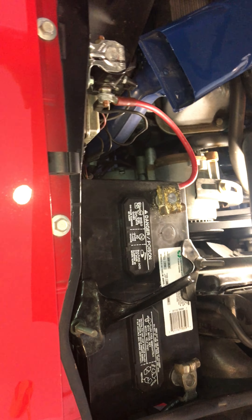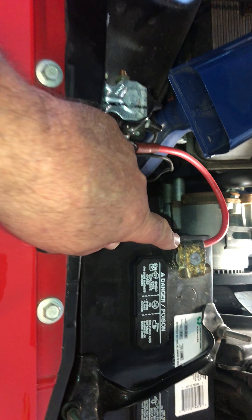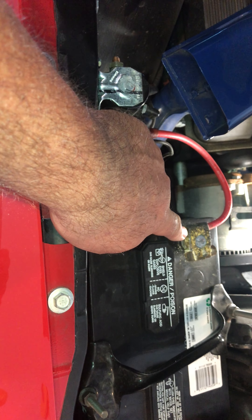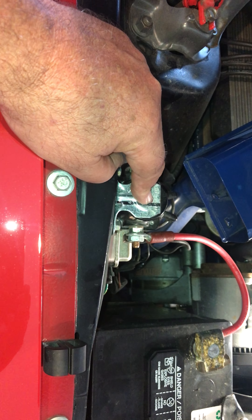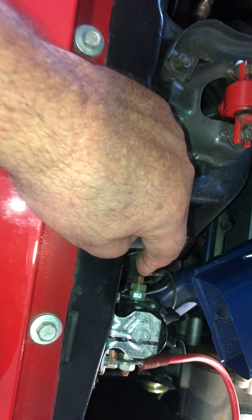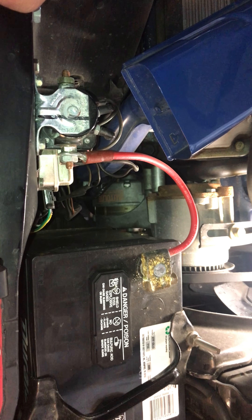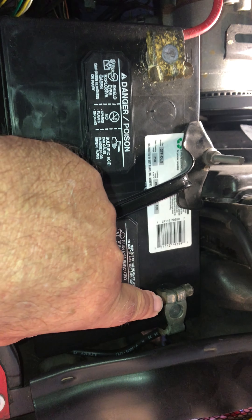The positive cable is very easy — it goes from the battery cable lug over to the starter relay on the positive side. The negative side has a cable that runs down to the starter motor, which is also easy to figure out. The battery cable for the negative or ground side is a little more complex.